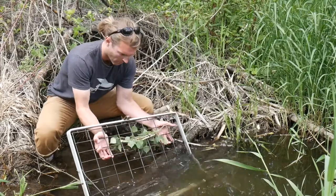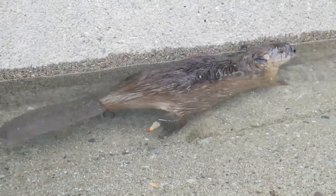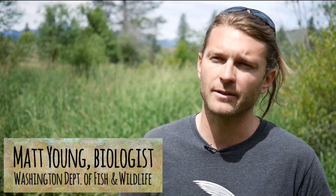At the Medhow Beaver Project, we found live trapping to be the most effective and ethical way to remove beavers that have had conflict with humans. We're hoping to share some of the tips we've learned with you.